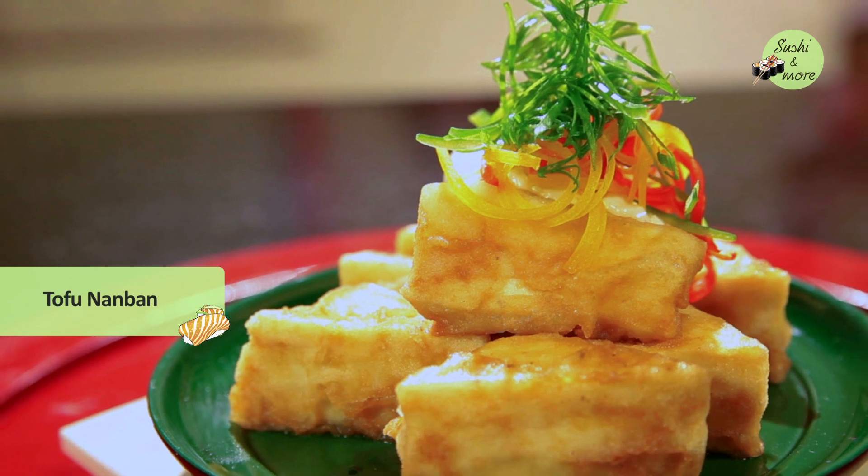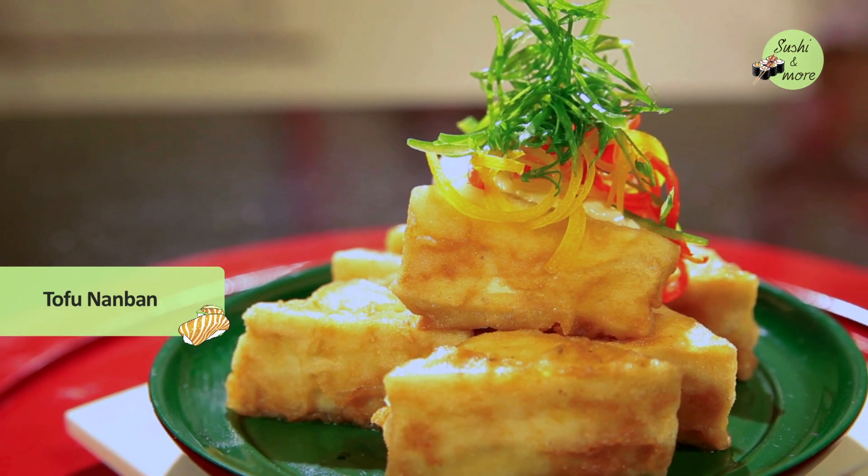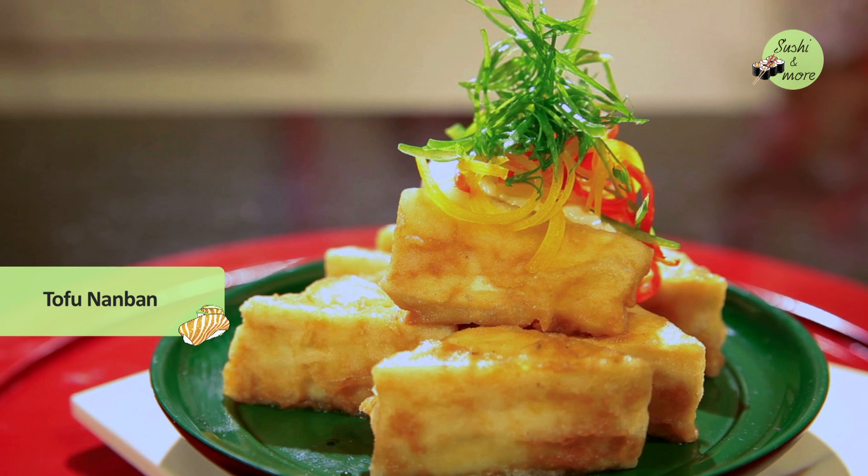Hi guys, I'm Chef Shriya from Sushi and More Mumbai, India. My forte is Japanese food and today I'm going to show you how to make Tofu Nanban. Nanban is a starter dish which comprises of crispy fried mains like tofu, chicken, or fish, and it is served with a sweet tangy tartar sauce.